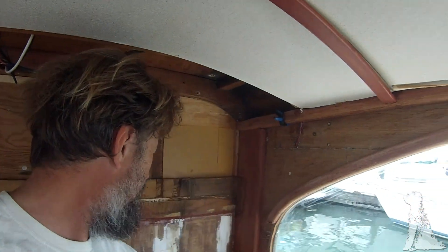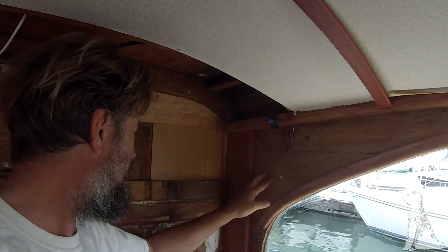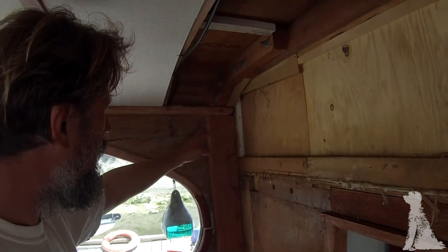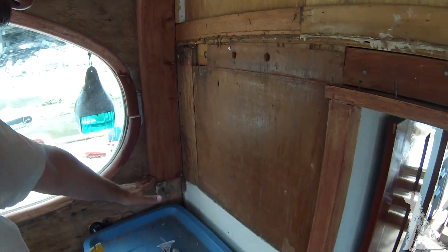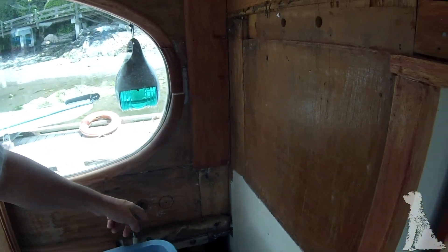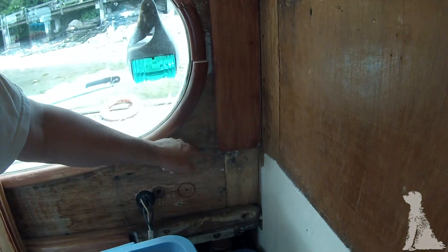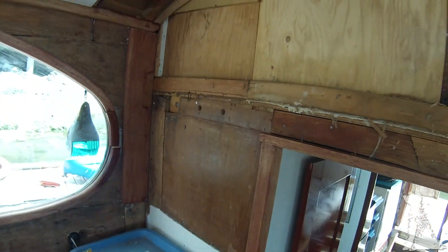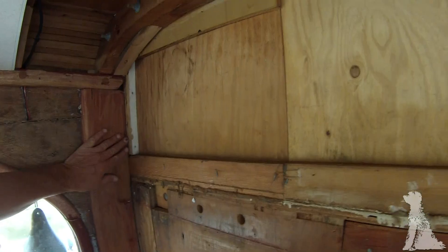I'll assess how good these repairs are. These pieces are not original - they're there to fix some rot at the ends of the cabin sides. If they're tidied up they look sort of okay. On the other side this one is a bit hacked at the top, not done too well. It stops right at the top of the old cabinet that was here, and there's the shore power inlet. This one has to come off and be extended down because right now it stops right at a crack in the cabin side - not ideal. I'll replace it with a piece of Sapele or something similar.